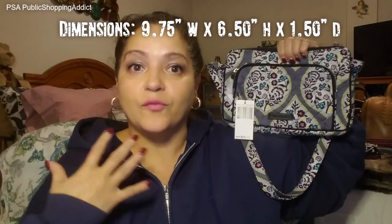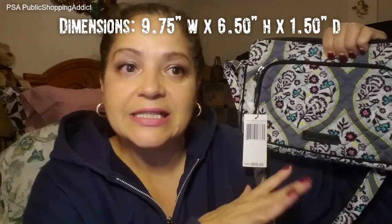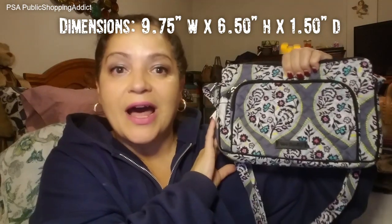Before we get to the wallets, just for reference so you can get an idea of how these wallets fit in your bag, I'm going to use as my model a small bag — a little hipster, which is just a crossbody bag. A lot of us Vera Addictonistas own this, so I thought it was a good way to show how these wallets fit in the bag.